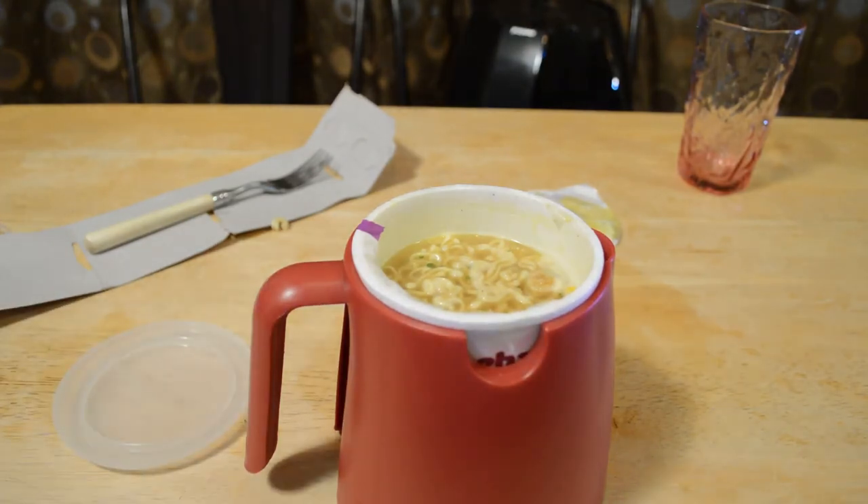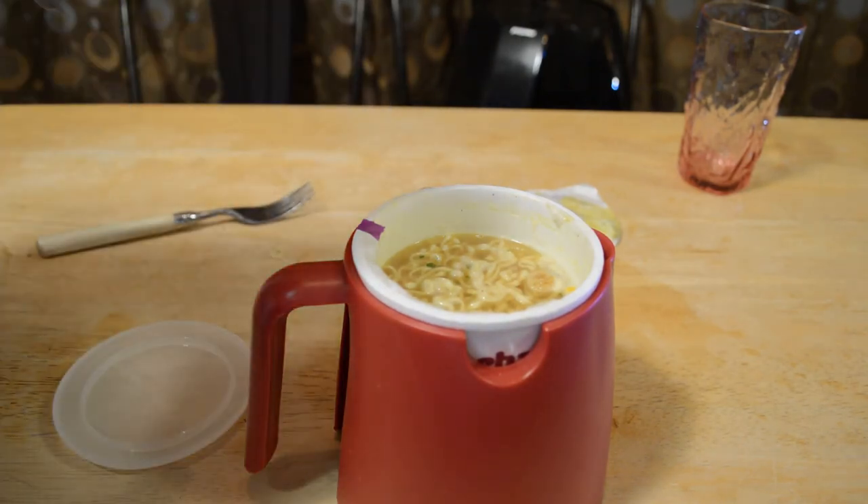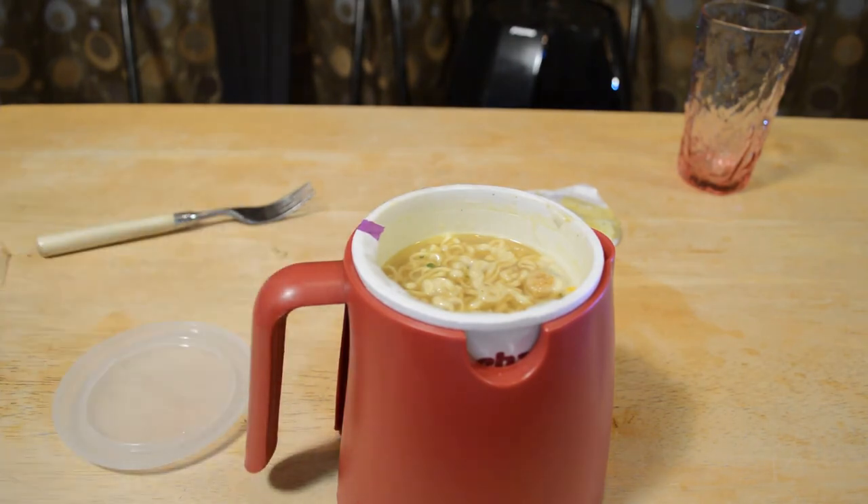If you eat this stuff — it's Maruchan Instant Lunch ramen noodle soup — all the time, I'd say go for it. If not, I think you're fine not buying it. Thanks for watching everyone, if you like the videos please follow and continue watching, and until next time I'll see you later.